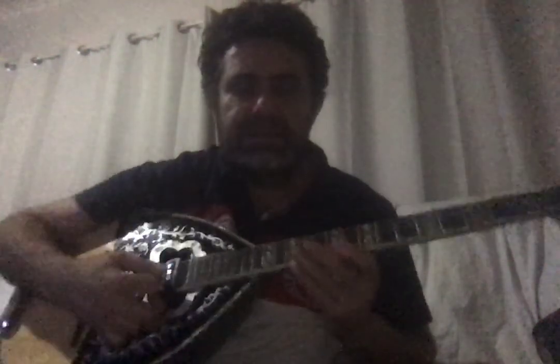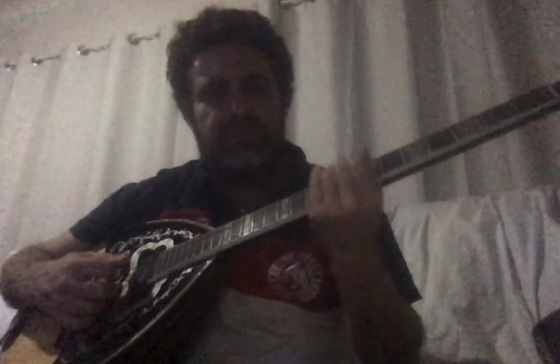The four-course bouzouki was modernized in the 1960s by a bouzouki player who wanted to play quicker. Adding the fourth course makes it easier to go up and down the fret in one position instead of shifting your hand all the way up the neck. It made it sort of like a guitar.